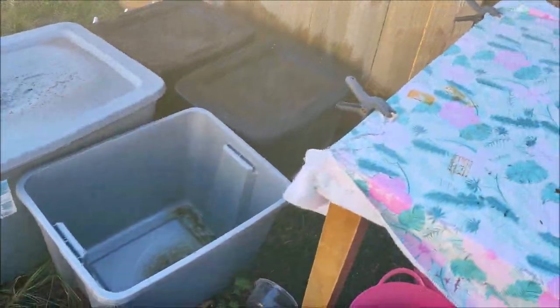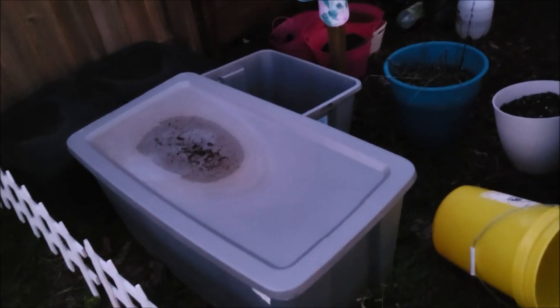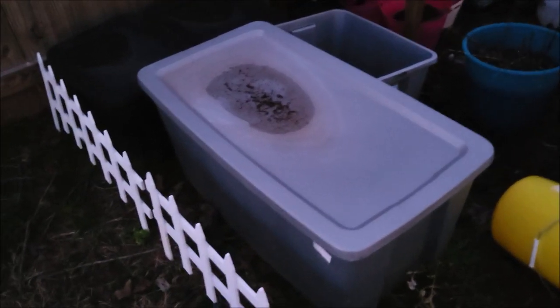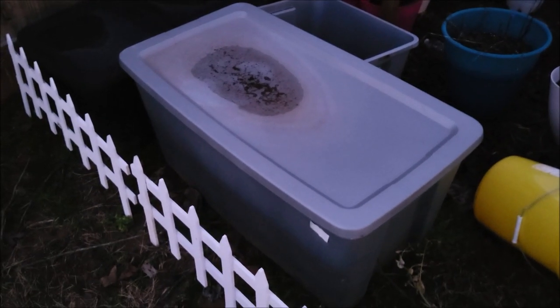Really quick, I want to let y'all know what's in these containers. I am losing the lights. I had to run and go pick up my son from work — took a little longer than expected. And I also had to delete some footage off my phone, so not only was it overheating, but I had run out of space.